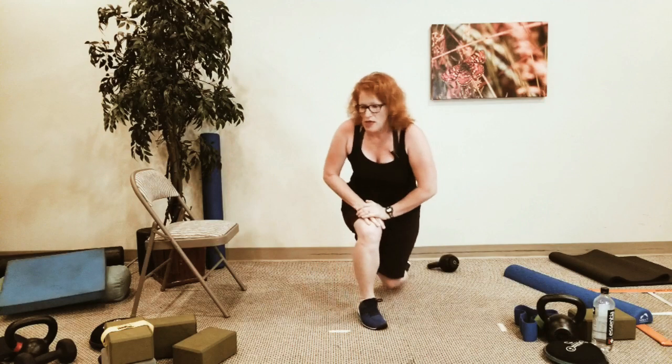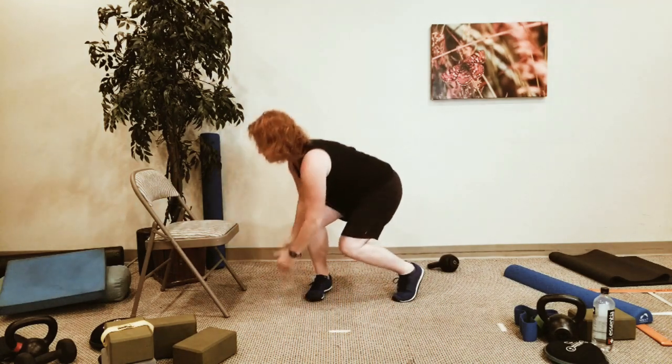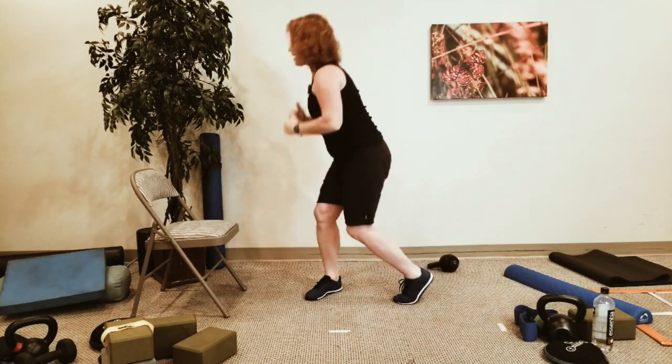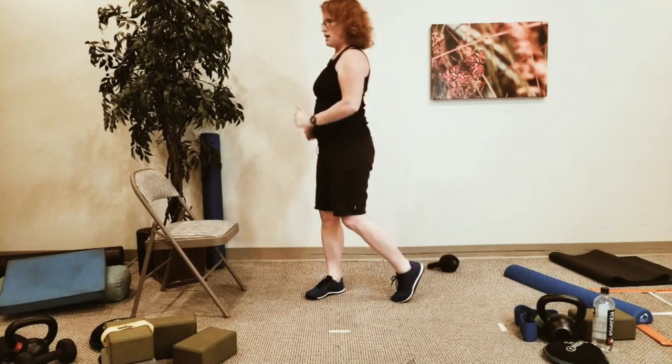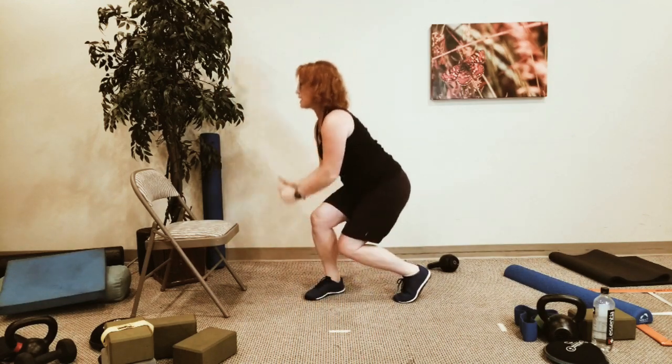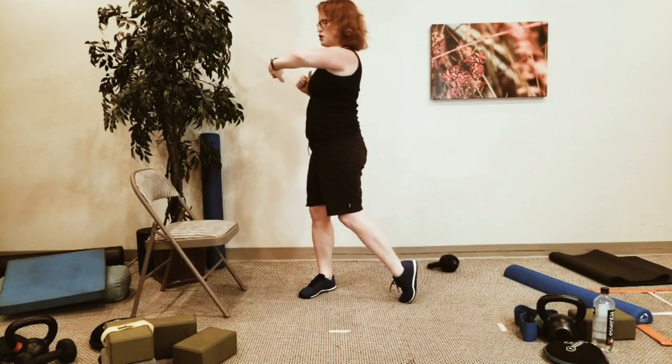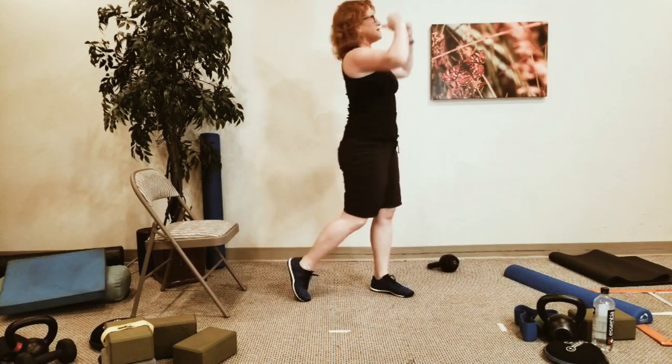Let's go back to the other side standing up — squat with rotation. Drop in, rotate, lift that back heel, reach up. Find that length from the back leg all the way up through the arms. Go down as low as you can without having to look at the ground. Make sure that back heel lifts.